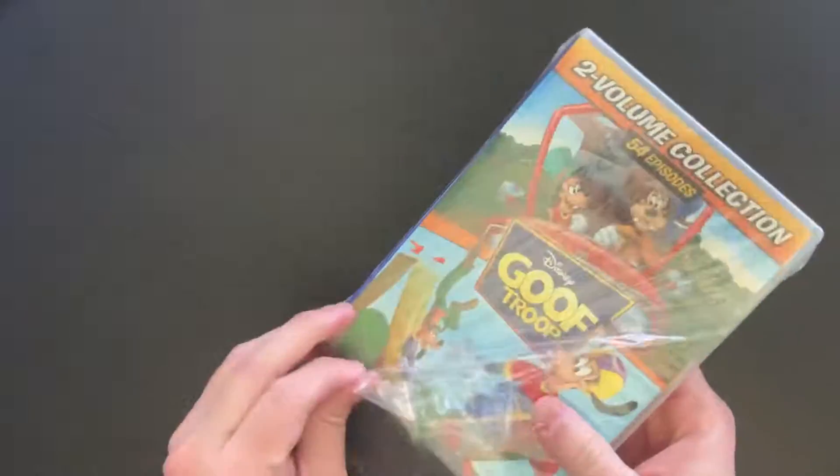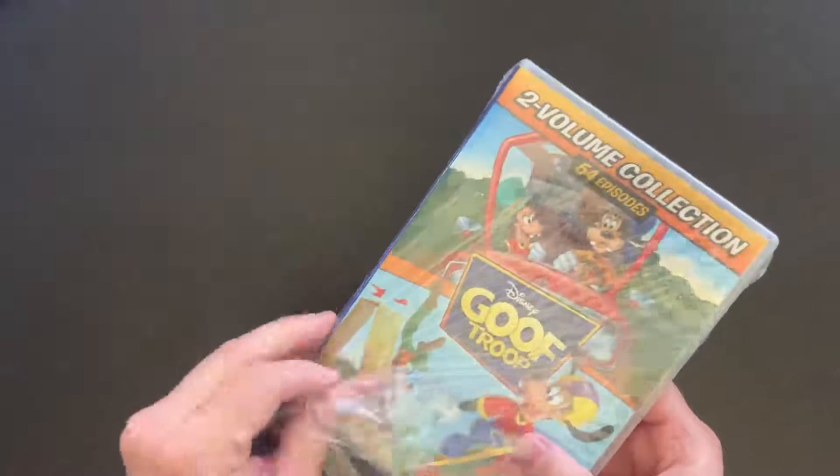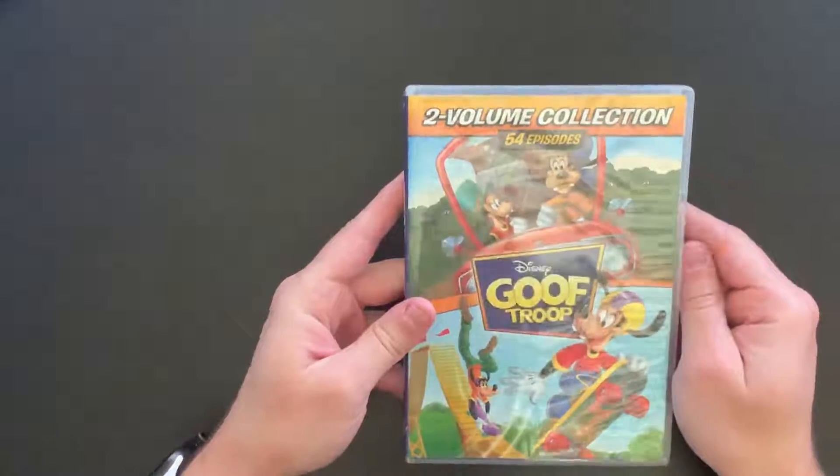As is the case with Chip and Dale, DuckTales, Tailspin, Darkwing Duck, Gummy Bears, and all those, this is part of the Disney Afternoon lineup.